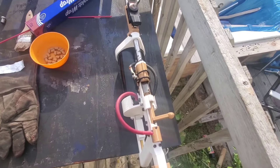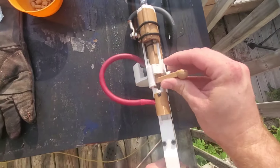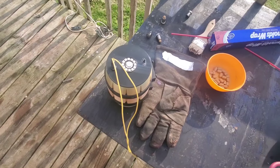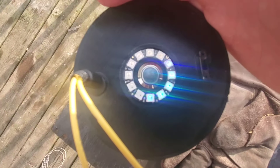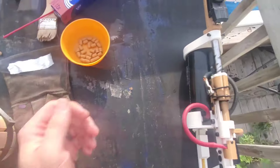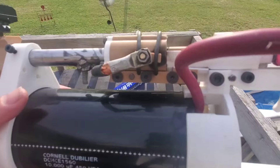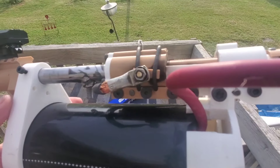This is my electro thermal gun — it's bolt-action. An electro thermal gun basically discharges a whole bunch of energy into a piece of aluminum foil, which explodes, and the pressure from that accelerates the projectile out the barrel.